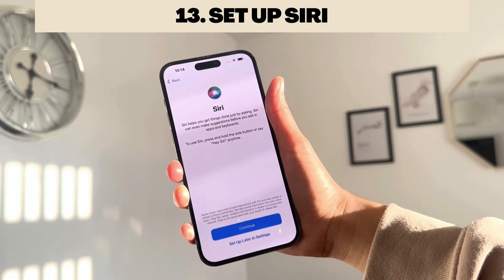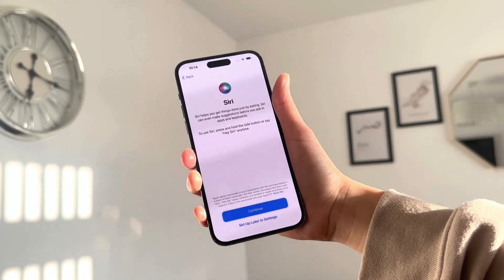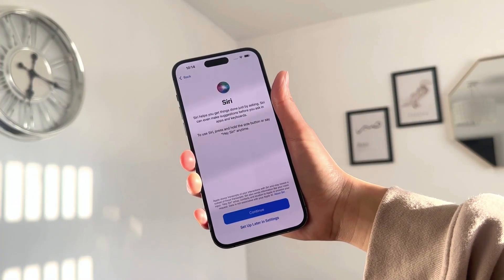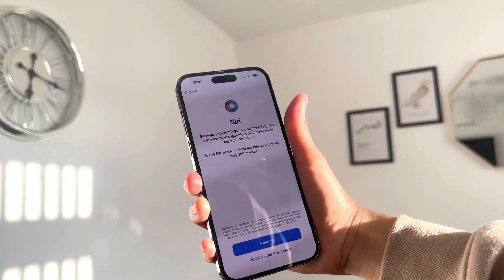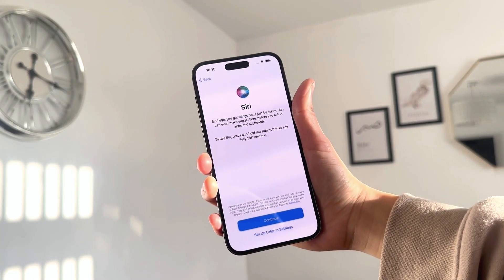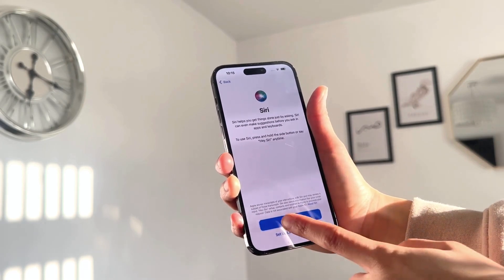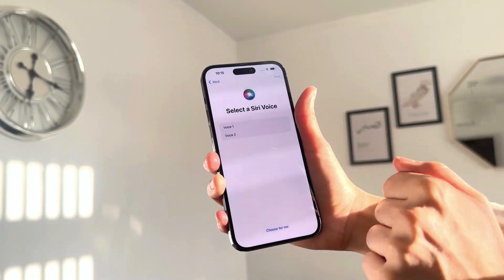You can also set up Siri at this stage. Siri is your virtual assistant — it helps you get things done quickly and can give you suggestions before you even ask. To use Siri, press and hold the side button or say 'Hey Siri' anytime. If you continue, it'll ask you to pick a Siri voice — you can choose between one or two options.